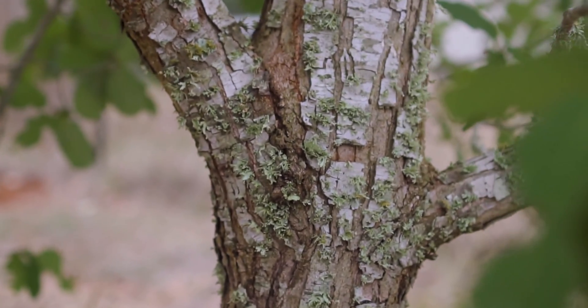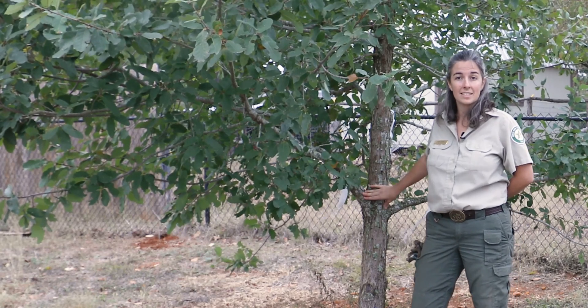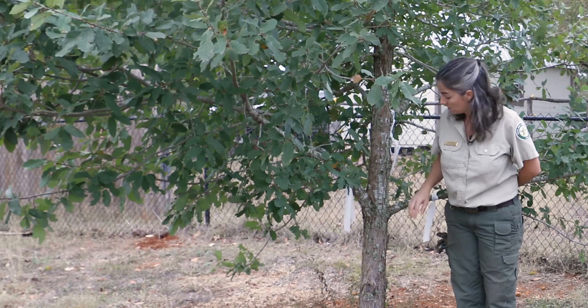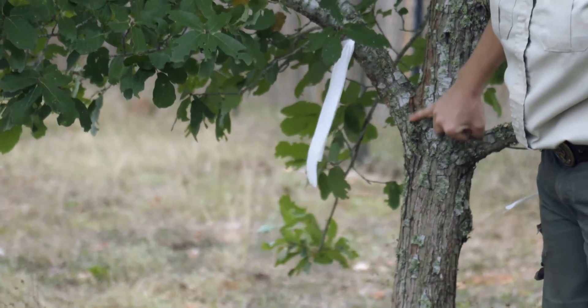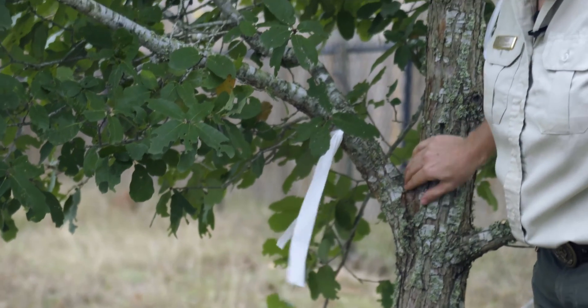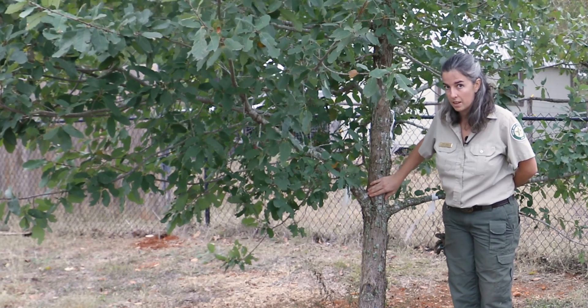It's important to make a proper type of cut so the tree can seal itself off as it continues growing. To do that, you need to find two things. The first being the branch bark ridge — this one has a really nice ridge right here. This is where the limb started growing out of the tree itself, and you can see some of the bark in between the limb and the trunk of the tree.